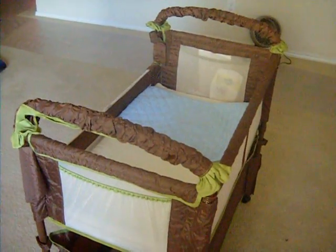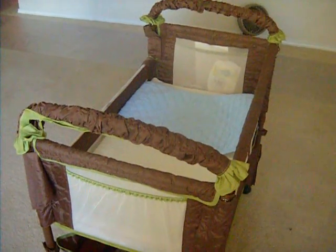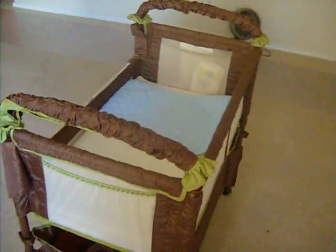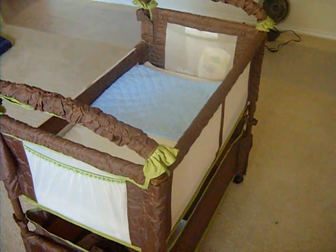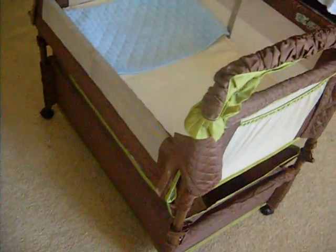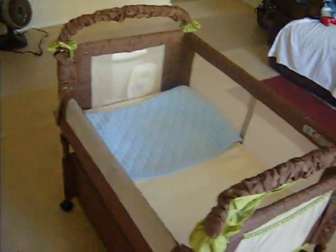Today I am doing a review on the Arms Reach Co-Sleeper. I think the color is Coco Fern or something like that — I'll have to look in a minute. But this is how it looks all around, and we love it, and we are very happy that we have it for now.